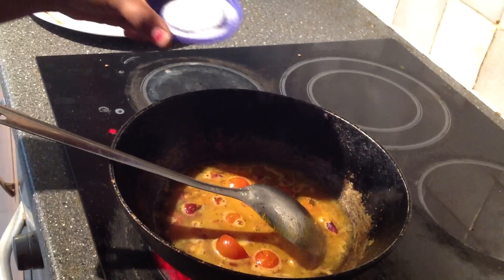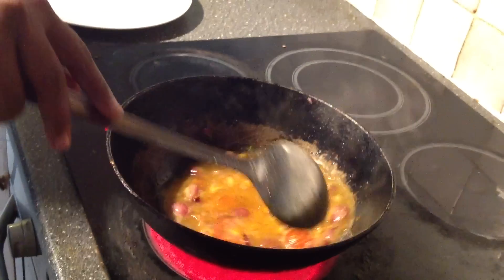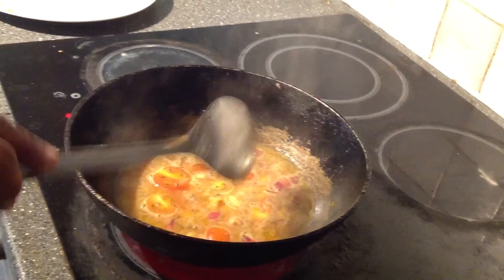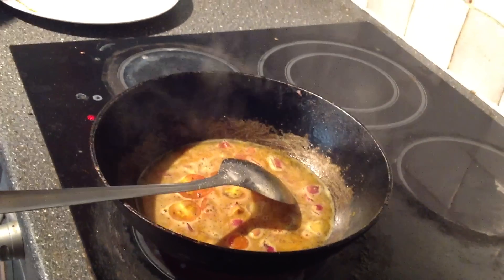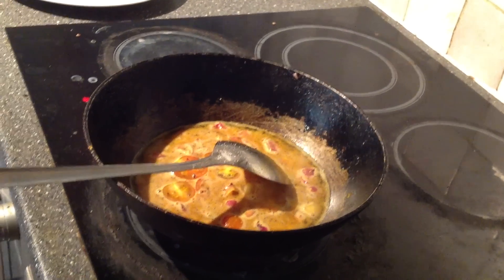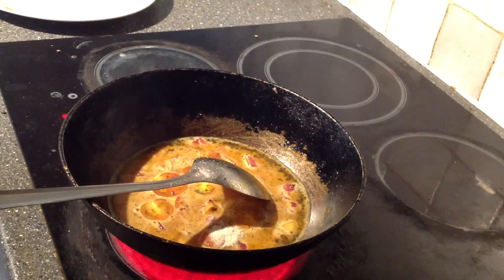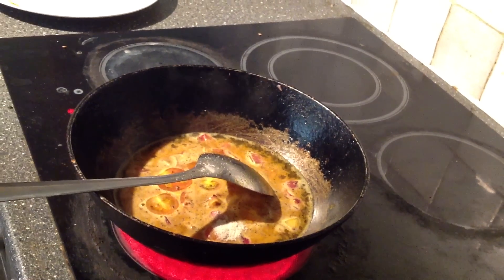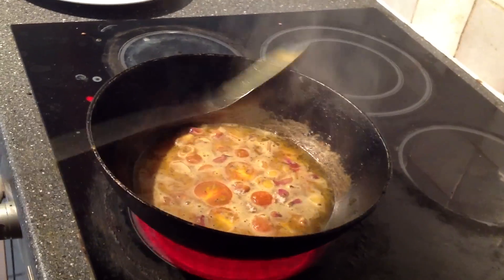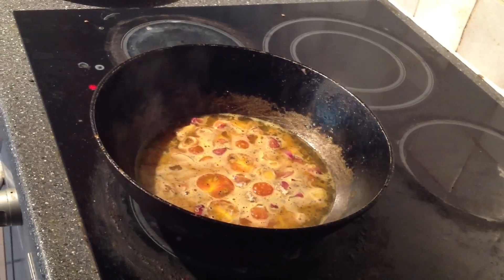Then we pour the water in. So add the water. Now we will soak the water. The water is ready. Let's cook the piringa.